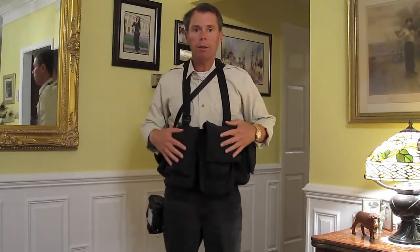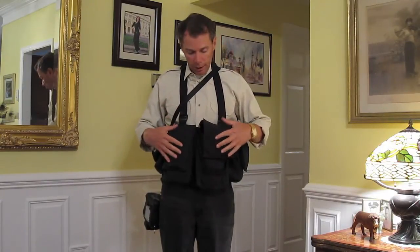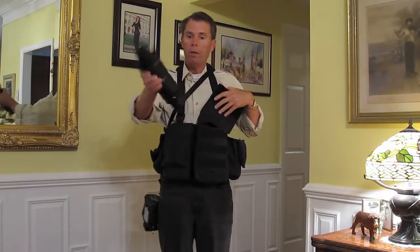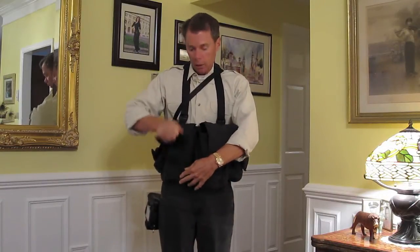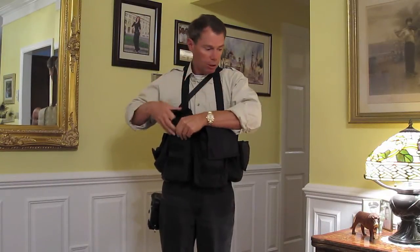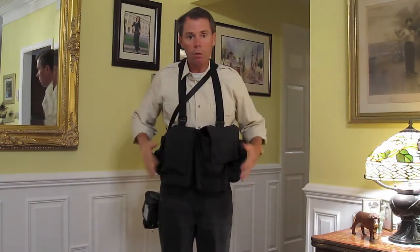This rig here is from newsware.com, and I can carry a lot of gear with this. I have a 70-200mm lens in here with the shroud on it to get quick access to that. I have an SB900 flash in its case here, and then in some of these other compartments I have a 50mm lens, a 2x converter, and other gear in here.